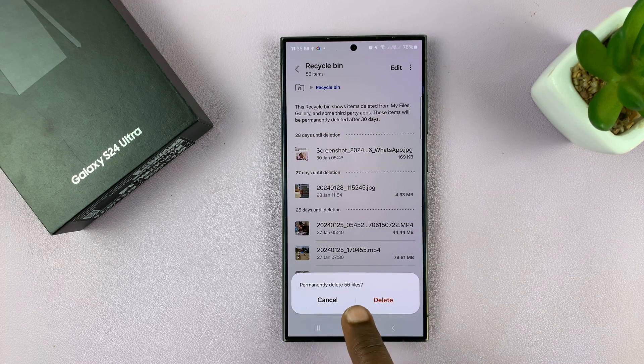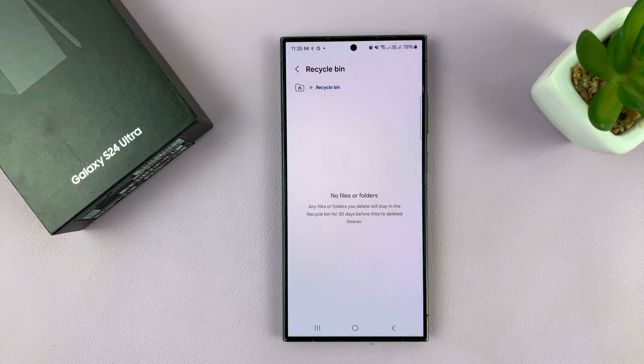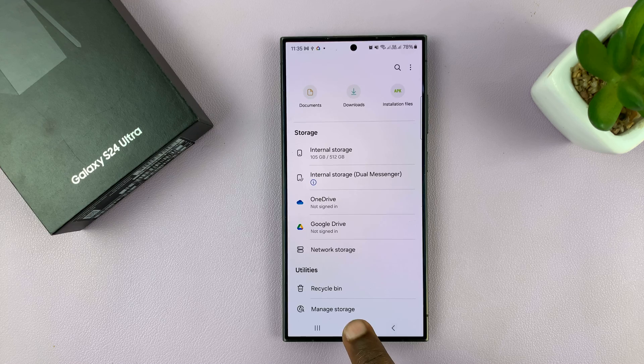Tap on the three-dot button in the top right corner and select Empty. It's going to ask you if you want to permanently delete all those files — I have 56. Tap on Delete, and that's going to empty the recycle bin and free up storage space on your Galaxy S24.